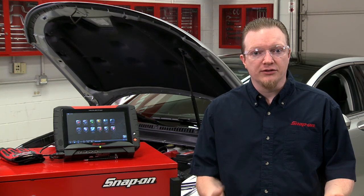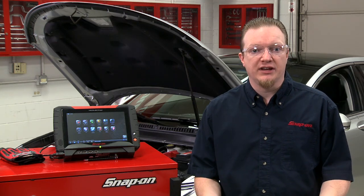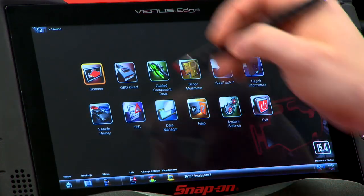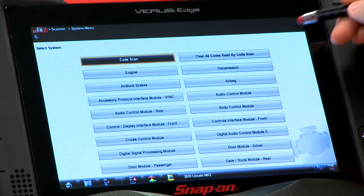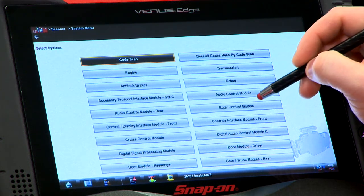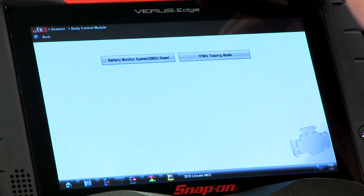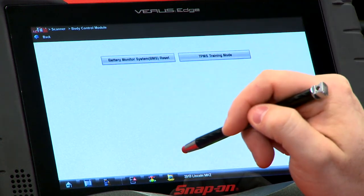So right now I'm going to show you how to go through it using the scan tool to save that eight hours. We already have the vehicle loaded in here, so we'll go into the scanner. It's located inside the body control module. It is a functional test and it's right under battery monitor system reset.